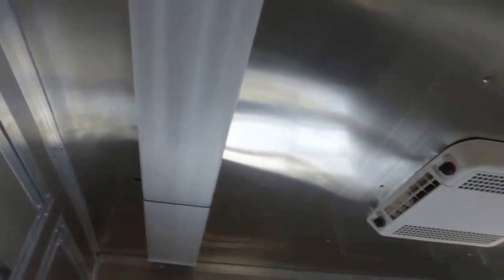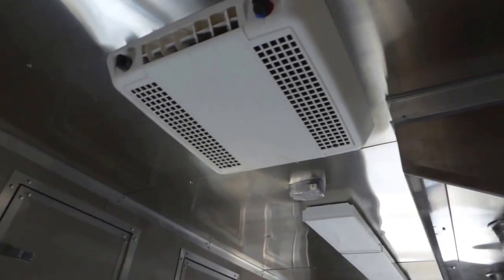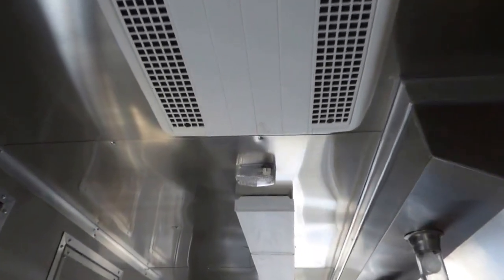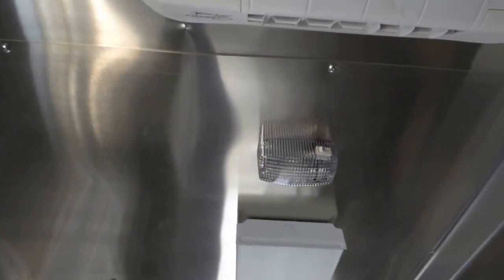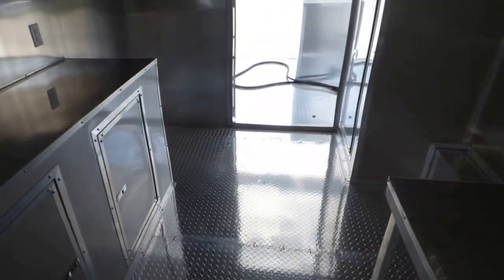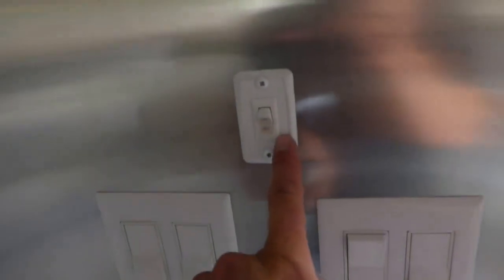We have three 48 inch fluorescent lights on the interior ceiling, with a Coleman AC unit with heat strip at 13,500 BTU. We have a 12 volt light located here. All your switches are located here — this would be the 12 volt light switch, and the rest control indoor and outdoor lights.